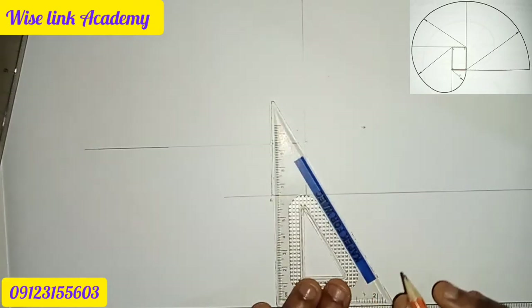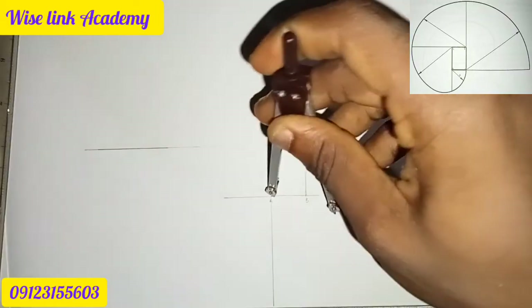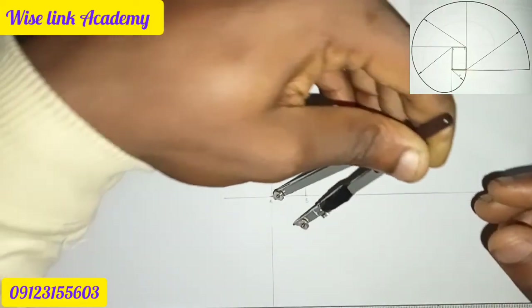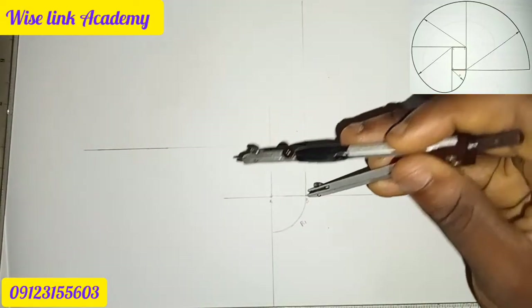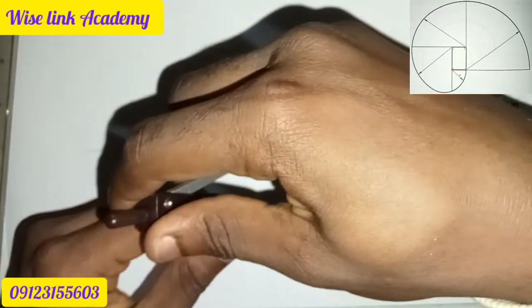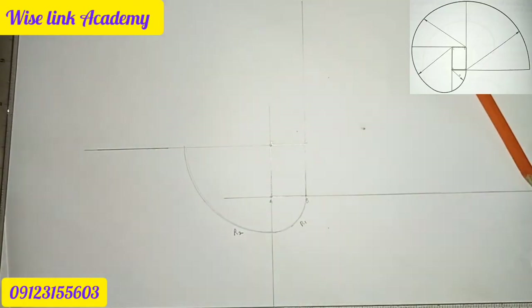Now take a compass and measure from point A to B. I see you need to cut the point — let's call it R1. Then take it from B to this point here, and from C to this point here — you cut it and call it R2.